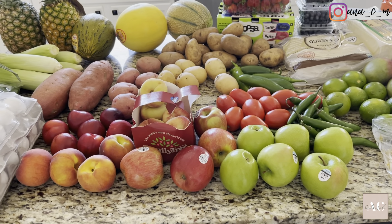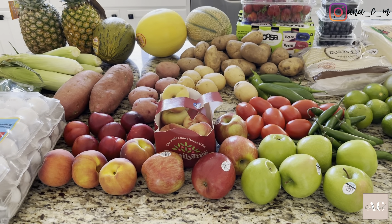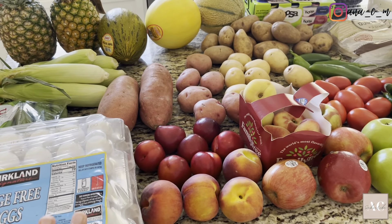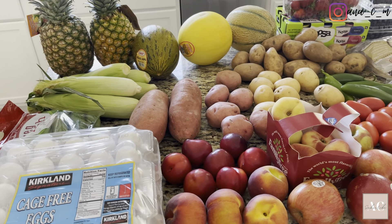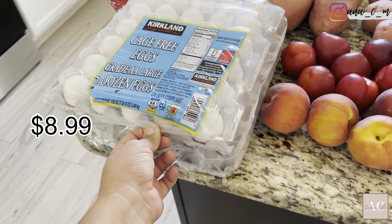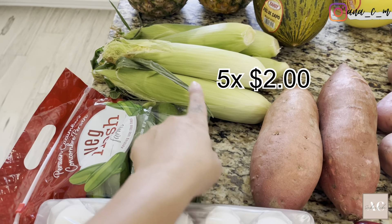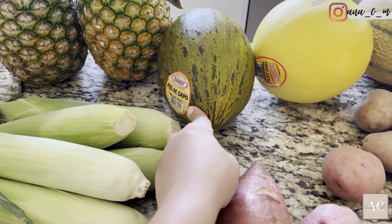Before I put all of my groceries away, I'm gonna give you guys a quick haul of the items that I got. I went to Costco and Sprouts to get all of this — I usually go to those two stores. The fruits and vegetables at Sprouts are always super fresh and I love how they have so many varieties when it comes to fruits. I'll be putting up the prices of everything I got, and these prices are from here in Arizona, since I know other areas can be a little different.